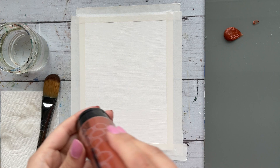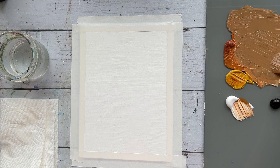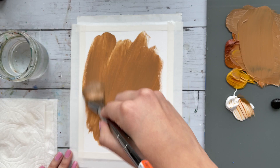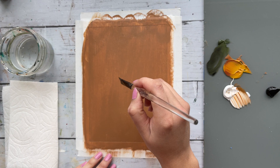I am using a mixture of burnt sienna, yellow oxide, white, and black to create this warm toned background. I do want this painting to be a little bit more expressive with the background of the leaves here.